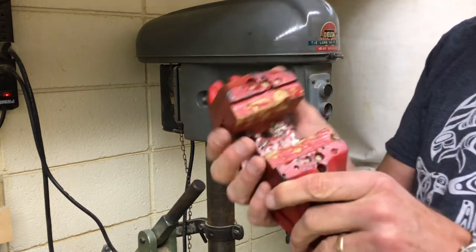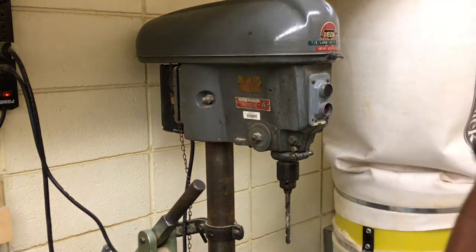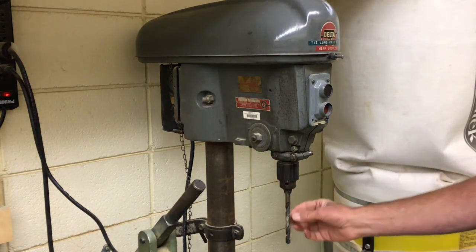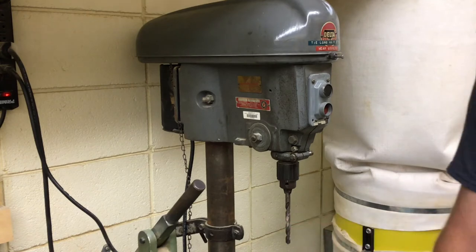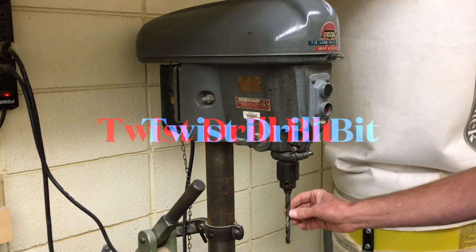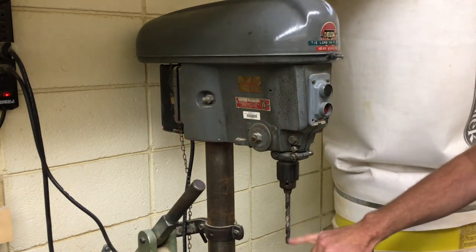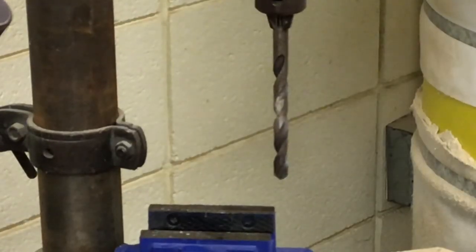This is basically a spiral version of a simple drill bit. This one we call a twist drill bit — it looks like a red vine or a piece of licorice twisted up. Let me zoom in so you can see it, and then I'll show you a couple of the other bits loaded up in the other machines.